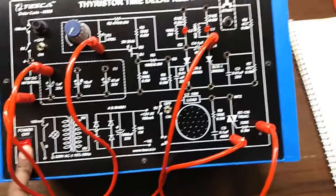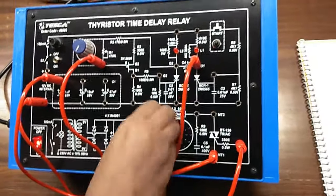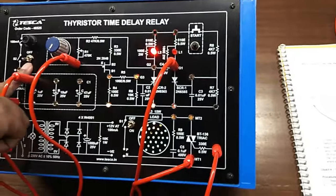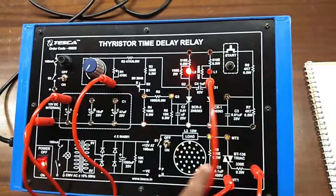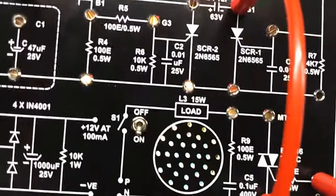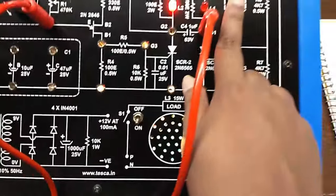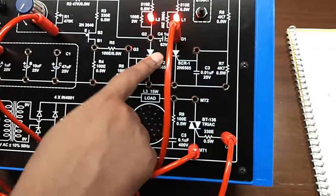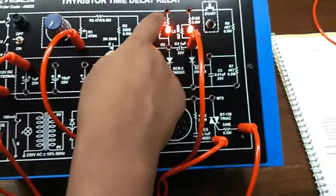Now switch on the power supply. Switch on S2 and switch on S1 — you can see the neon light is glowing. Now press this start button; we can see that this has turned off and L1 has turned on.